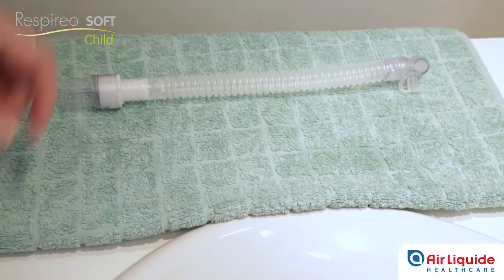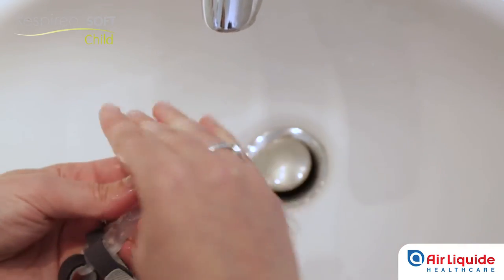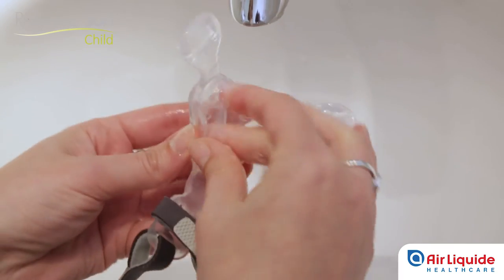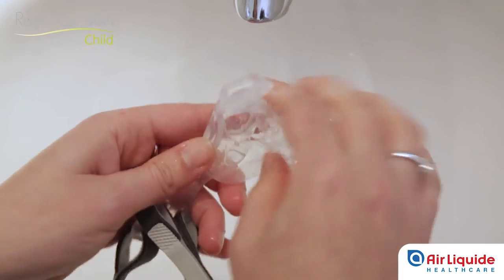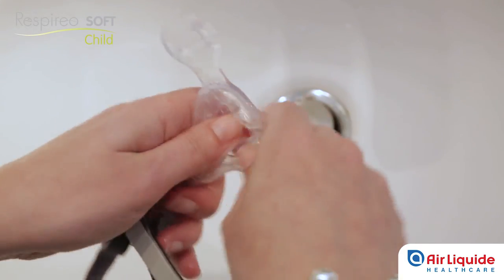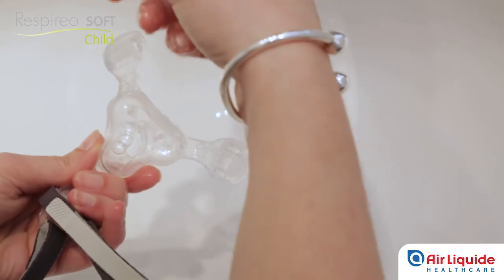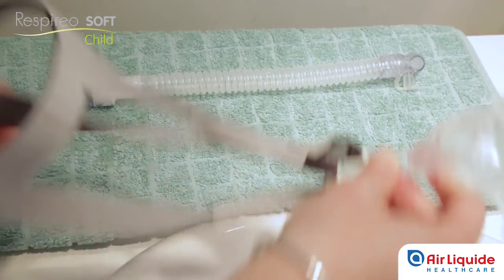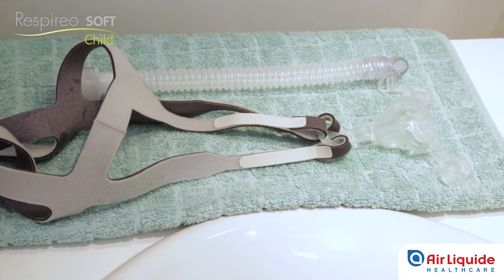Now clean the cushion. You can either remove the headgear from the notches or leave the headgear attached in order to avoid losing the desired tension of the upper straps. In the latter case, hold the headgear in one hand and wash the mask with the other without wetting the headgear. Rinse in clean water and leave to air dry but not in direct sunlight. The headgear should be washed once a week in the same way. Ensure that the components are completely dry before using the mask.